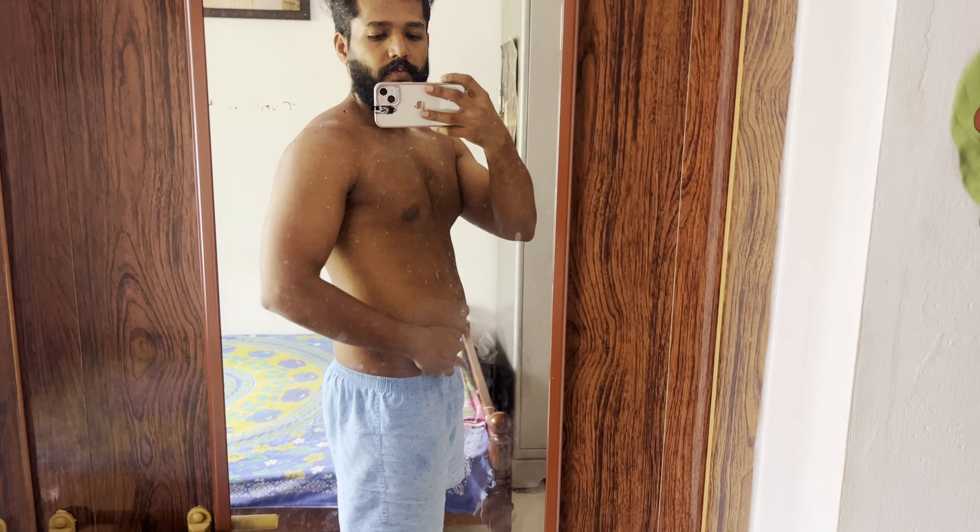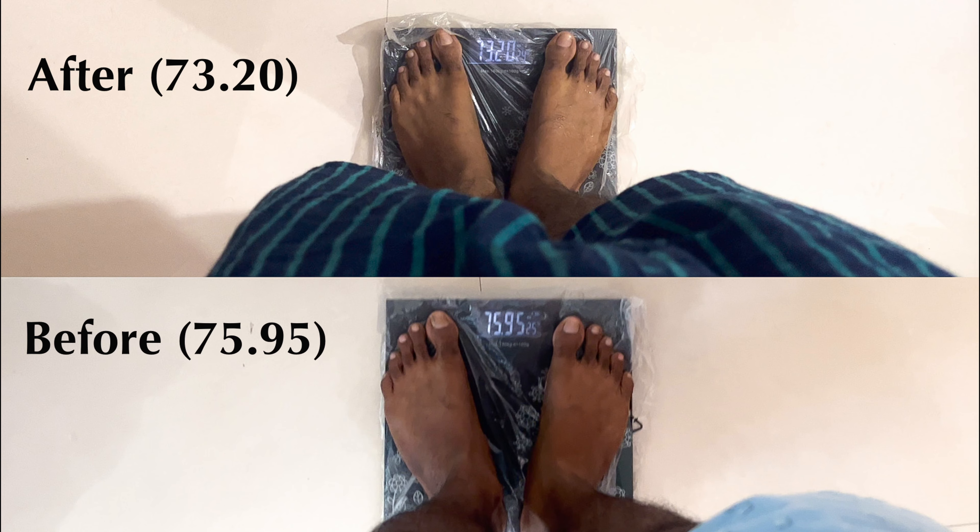During the past few days, I've bloated so much and started gaining some weight, thanks to all the marriage functions and parties that I've attended. So I've decided it's time for redemption.